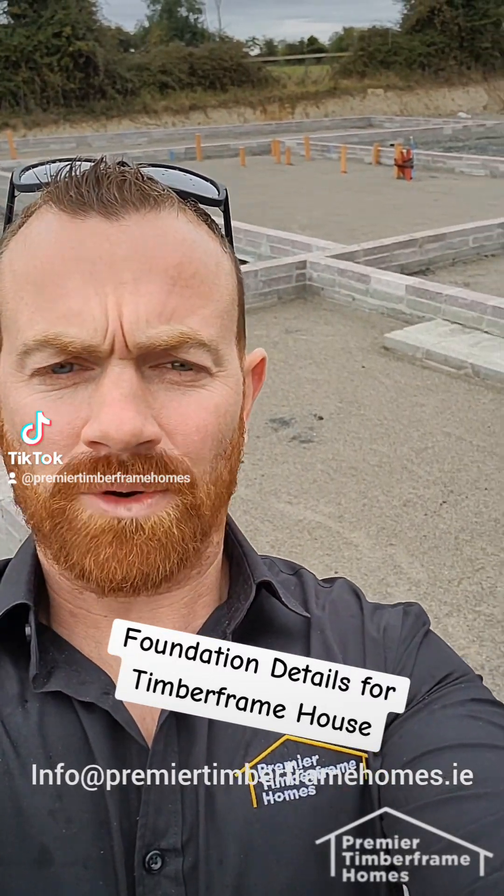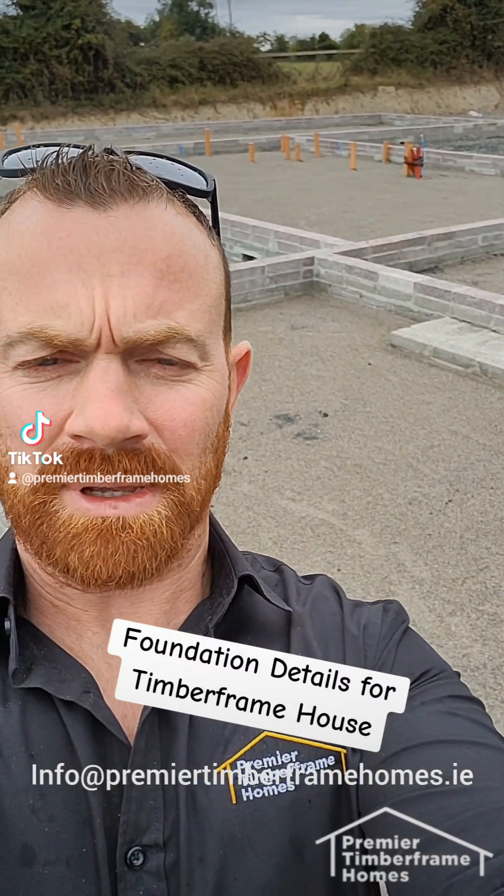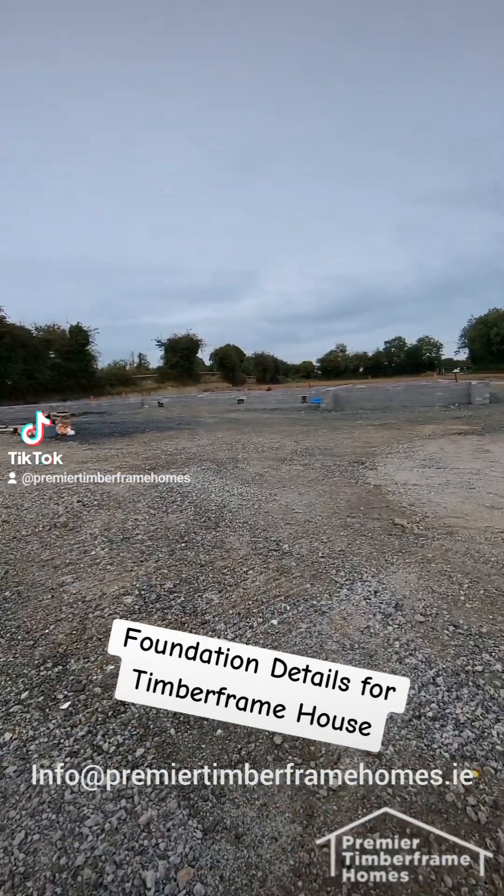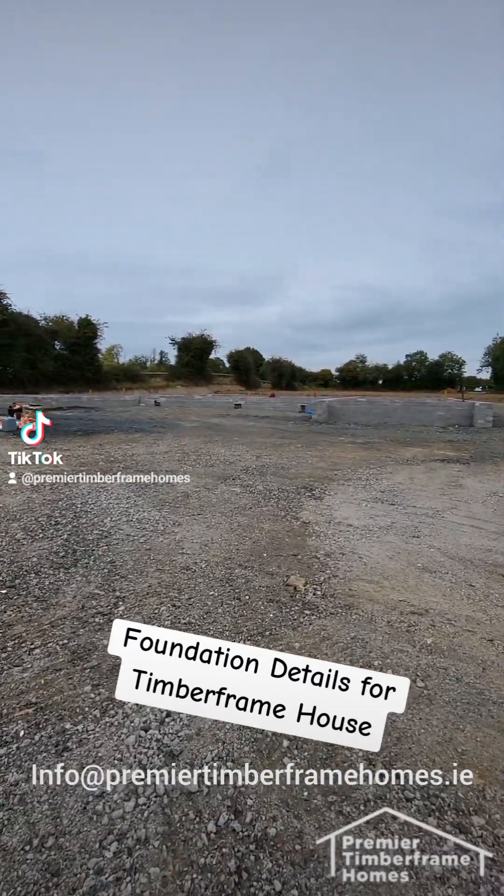Hi folks, I just want to run through a foundation with you here today that we typically use for our timber frame buildings. So let's start quickly.